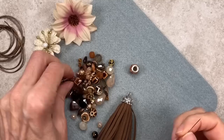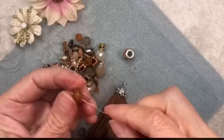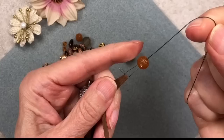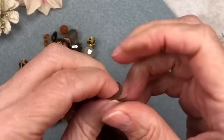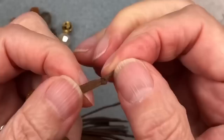Thread the thread through your needle and make a knot with the two ends — a regular knot will do. Snip off the tails. Now you have a needle and a loop of thread. Take a bead with a relatively big hole, thread it onto the needle, and bring it down to the middle of the thread. Then take the loop and thread one of the tassel threads through it, and slide the bead down to where the tassel is. Pull the thread and that slides the bead right onto the tassel. Make a little knot as close to the end as possible.